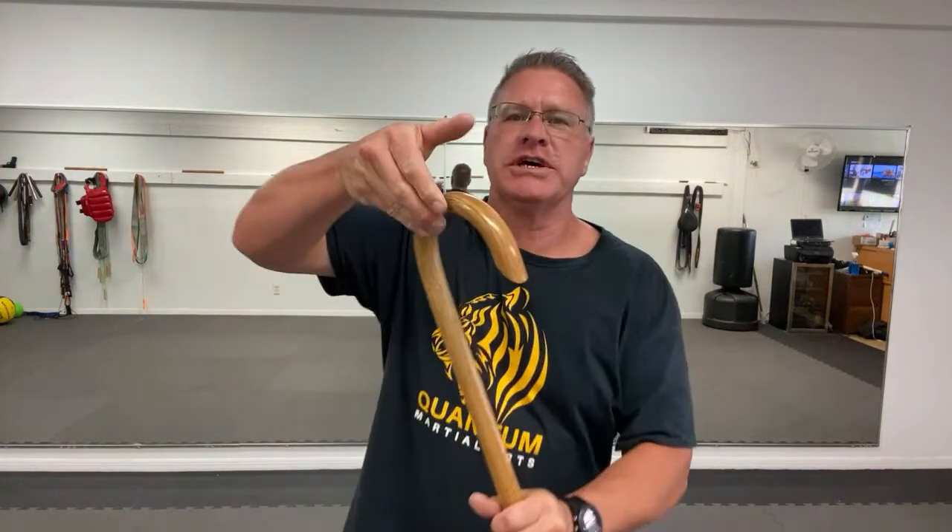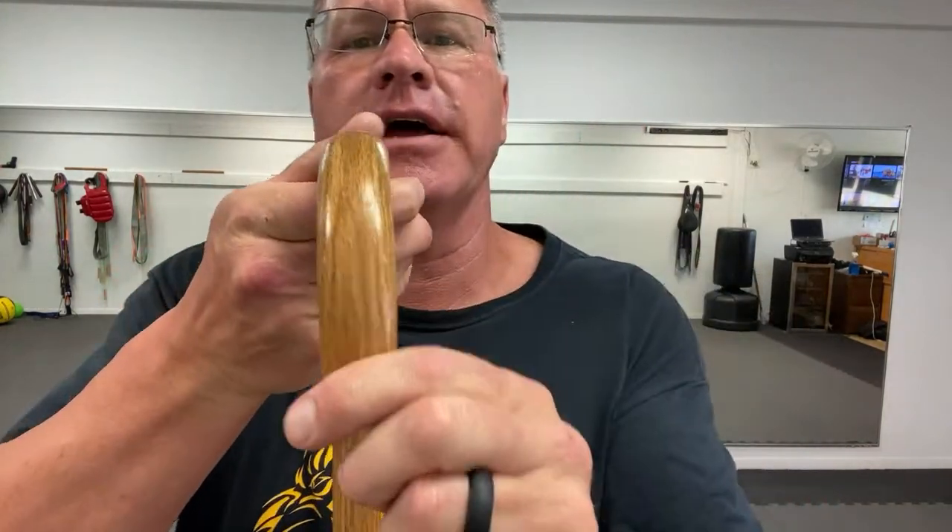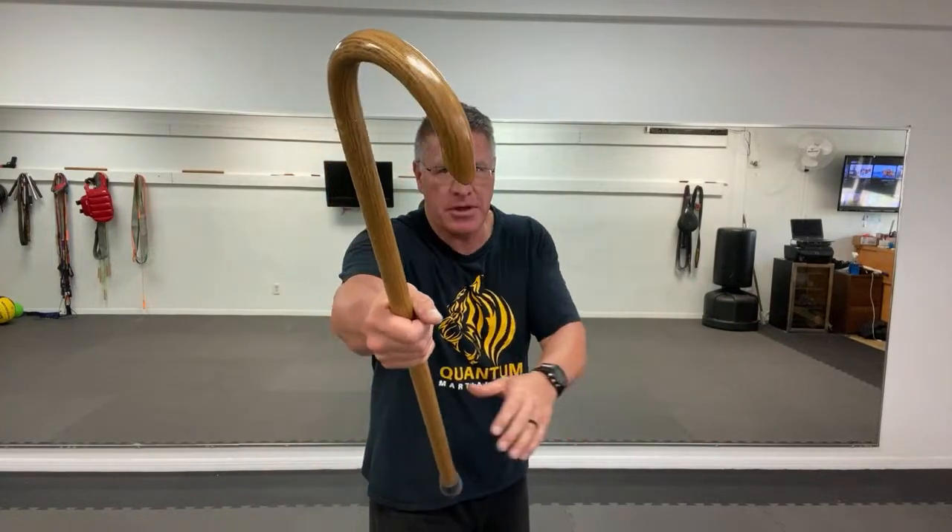I save one of my favorites for last — having this crook side available. The crook of the cane can absolutely be used to hook the neck. If you're sitting and he's coming in, you can reach up and grab, rake, and pull back. You can stick it behind his neck and pull him down.